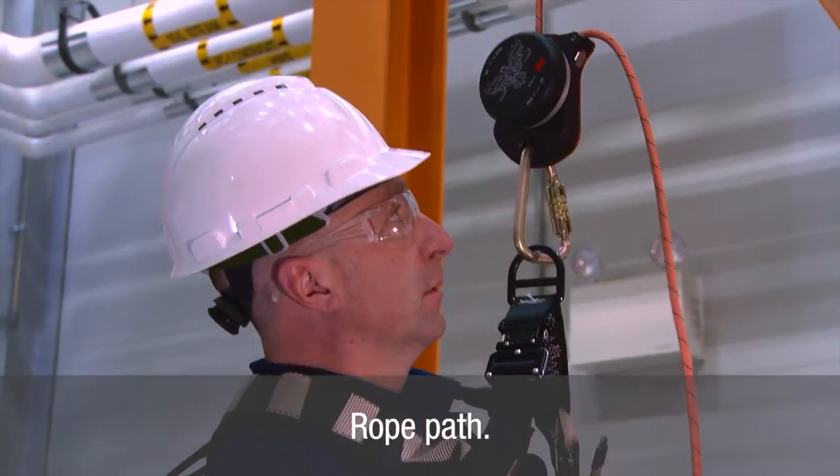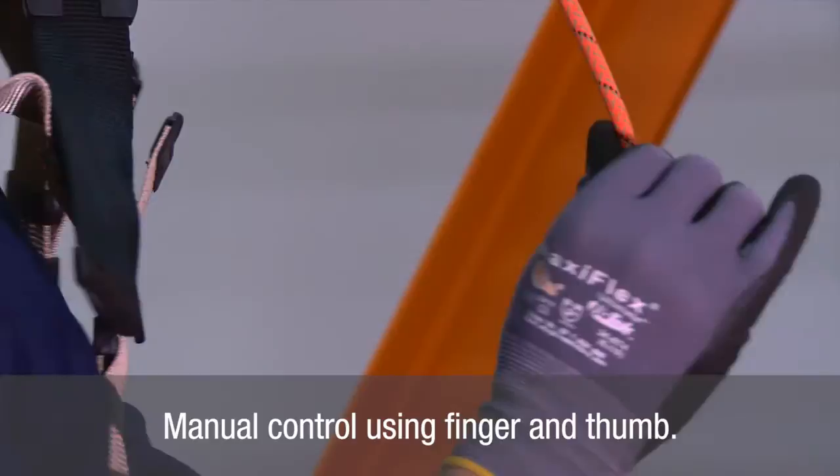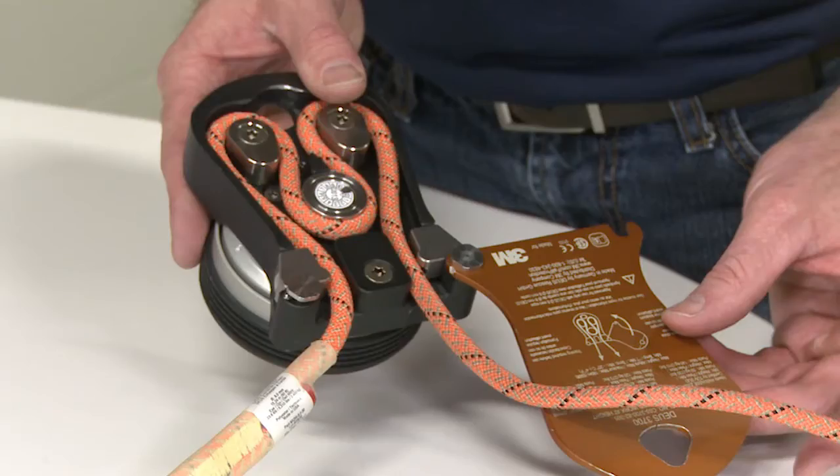Manual rope tailing provides precise control and the user can control speed by squeezing the rope between their finger and thumb. The friction created as a rope smoothly passes through the figure M provides redundant security.